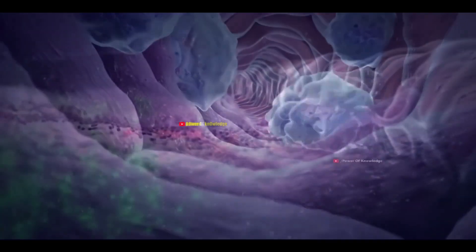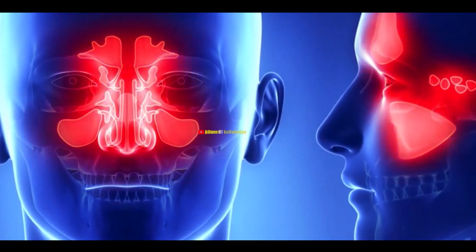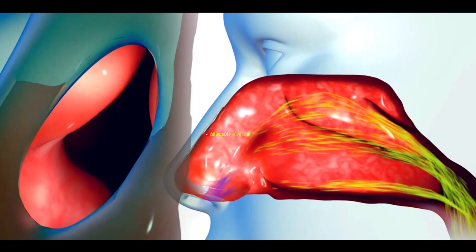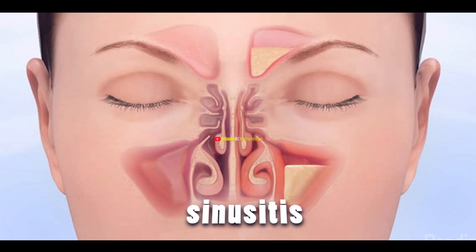Sometimes, due to infection, the lining cells of a sinus become inflamed. Inflammation causes the surface inside the sinus to swell, blocking the sinus opening and trapping mucus inside, leading to sinusitis.